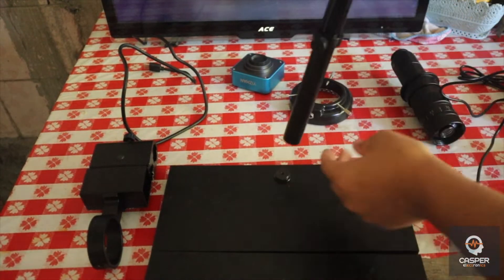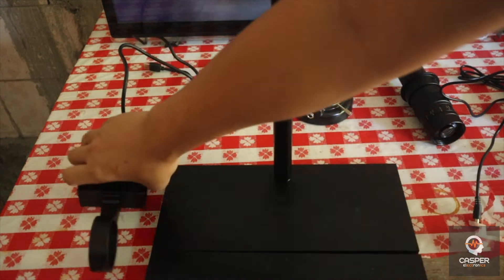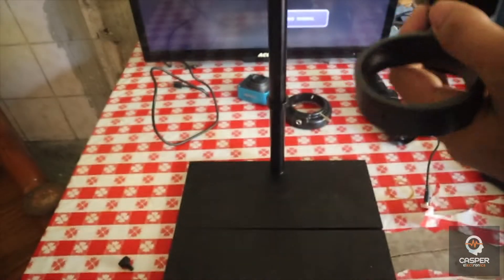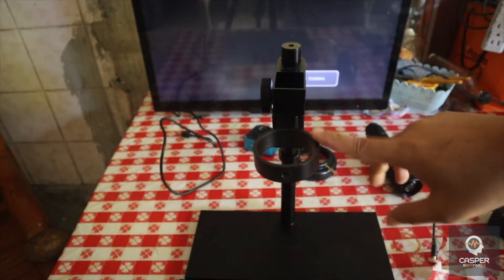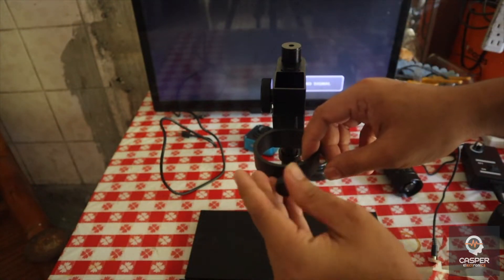You just put it here and then you put the hand bracket — the holder — to the microscope, like this. The diameter of this is 50mm.